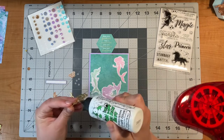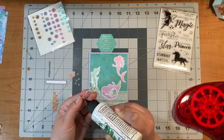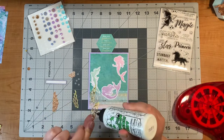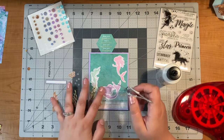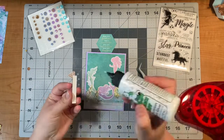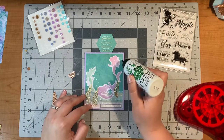For this card I chose to use a couple of the dies. I used the seaweed die to cut out some gold mirrored cardstock and vellum. Now this vellum is very thin and that's kind of the look I was going for anyway. Luckily the art glitter glue does dry clear — it shows up just a little bit behind the vellum but I'm okay with that. I also cut out the bubbles by the green mermaid in vellum as well, and I think it works since this is an underwater scene.